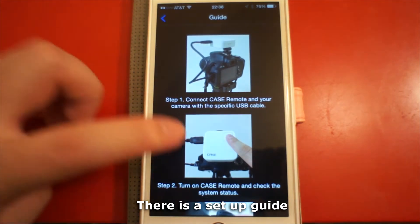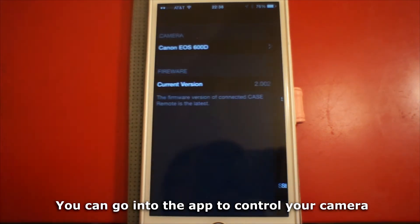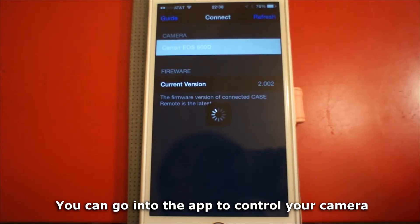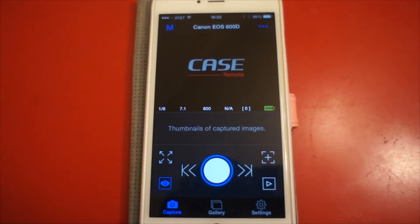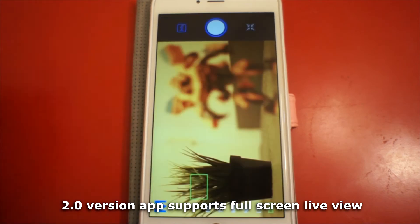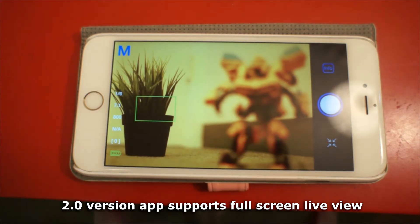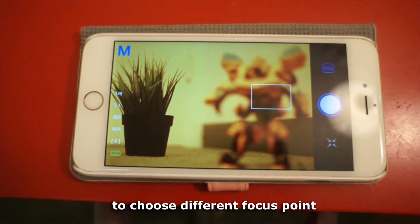There is a setup guide in the app. You can go into the app to control your camera and turn on the live view. The 2.0 version app supports full screen live view and also supports touch focus function to choose different focus points.